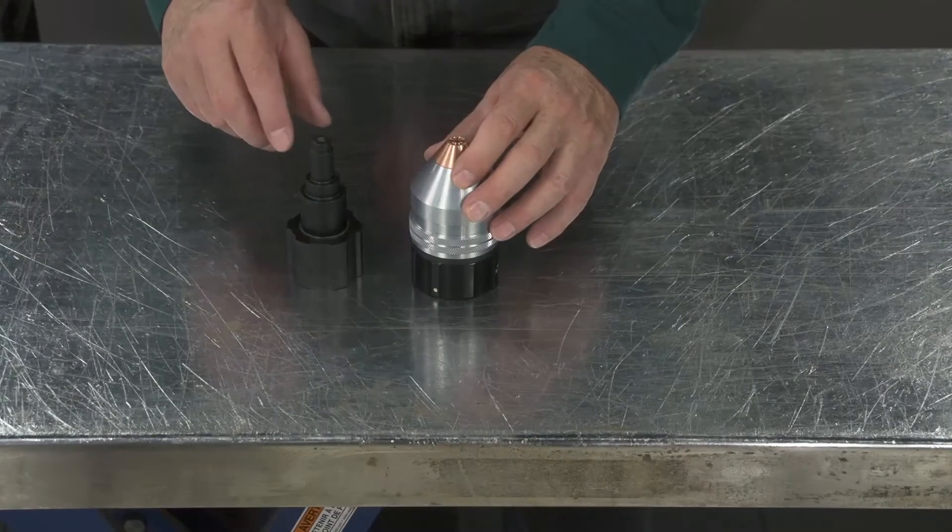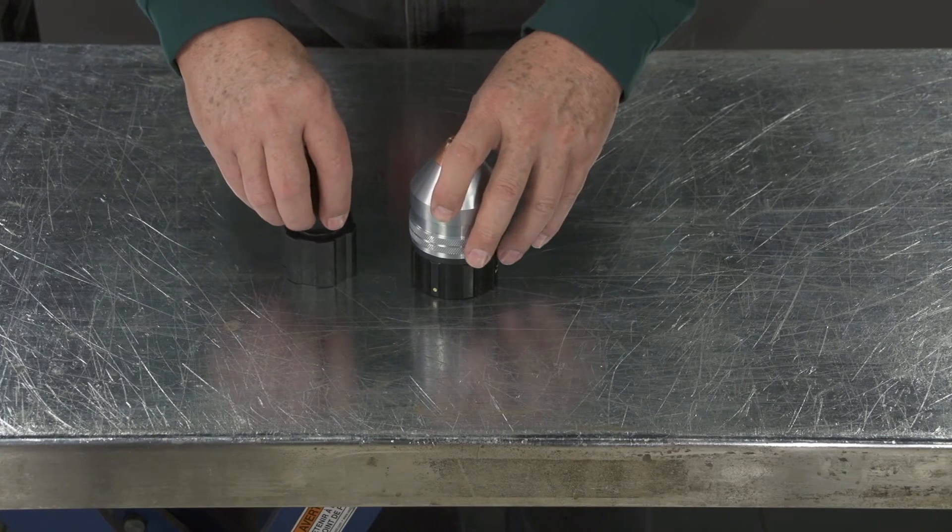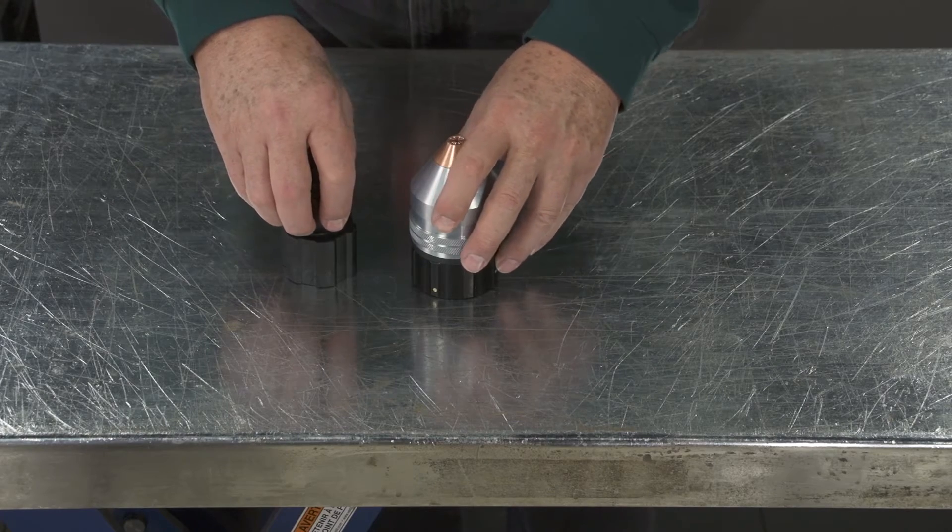This is a 400 amp cartridge. This is the only tool that you need to disassemble and assemble the cartridge assembly.